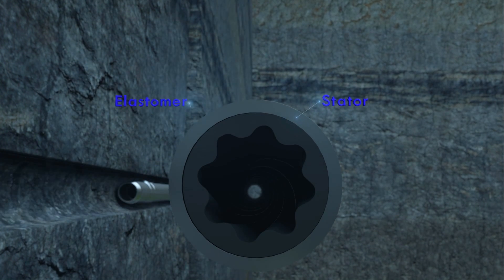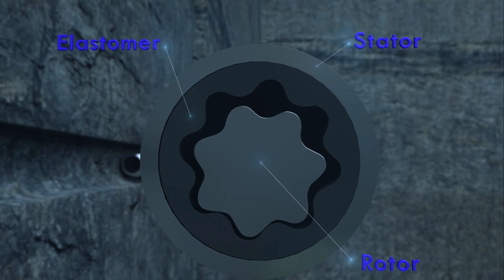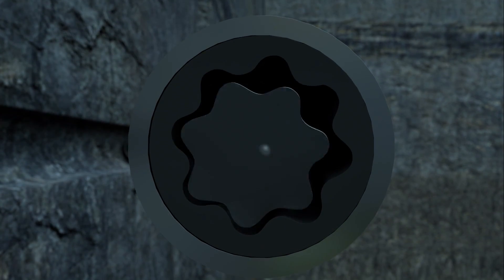The stator, elastomer, and rotor work together in unison to create a spiral motion that minimizes friction and improves efficiency.